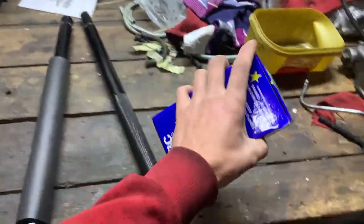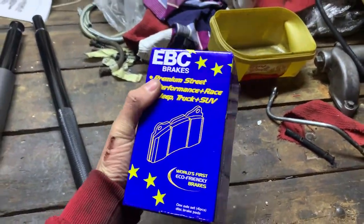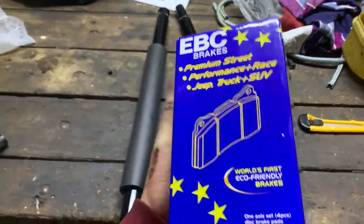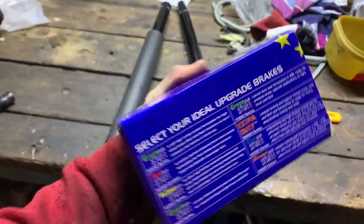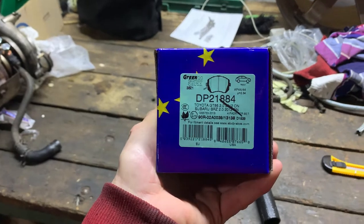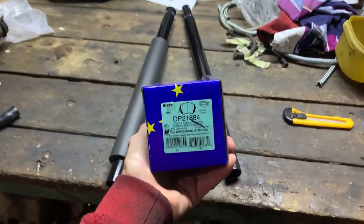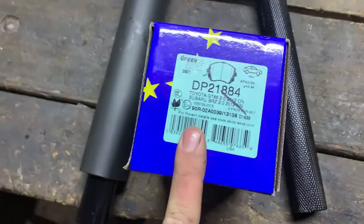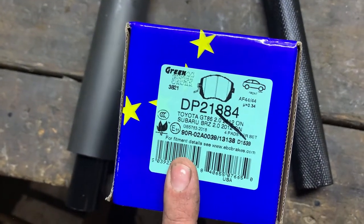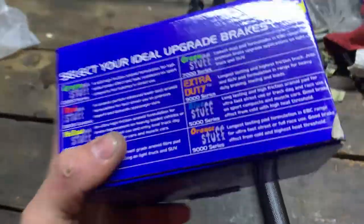We're gonna be installing some EBC Green Stuff pads. These are basically for street use and for a little bit of harder driving. The Yellow Stuff just wear out way too quickly from what I've heard.